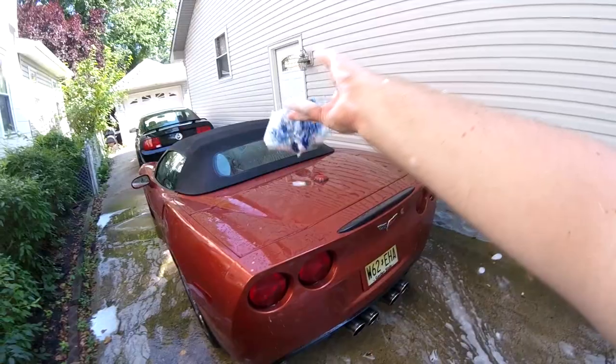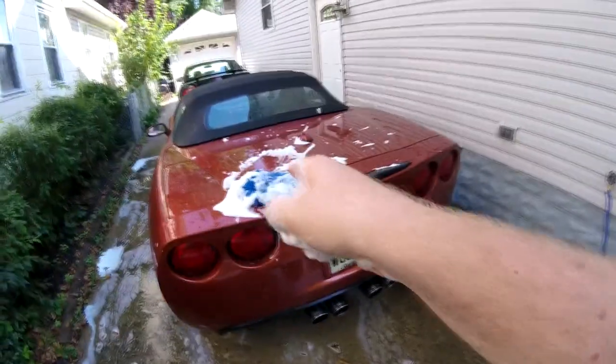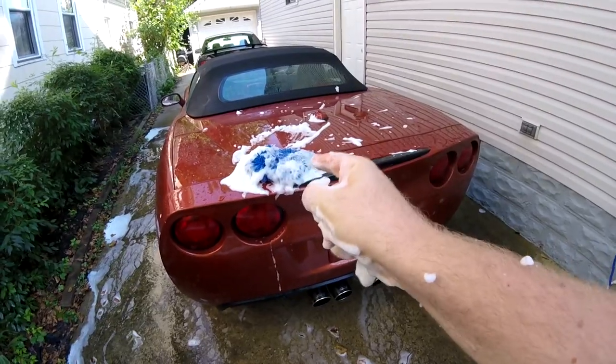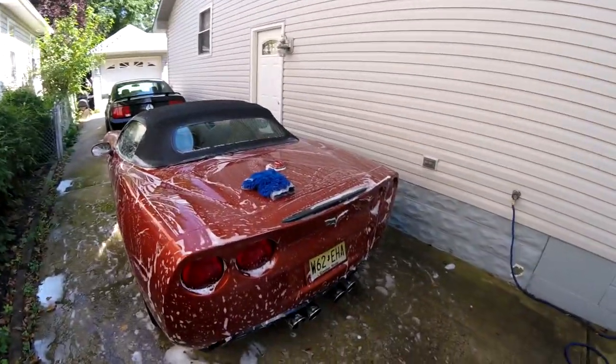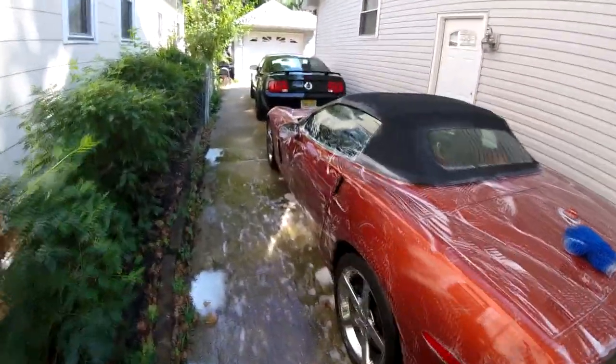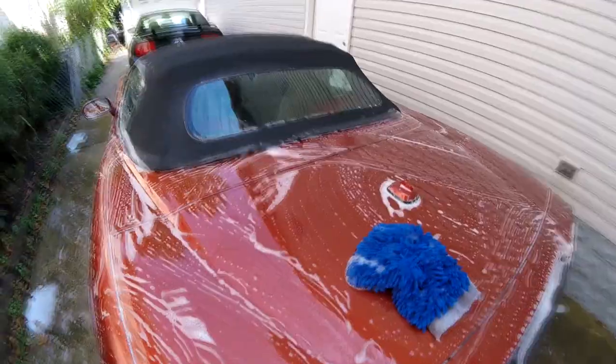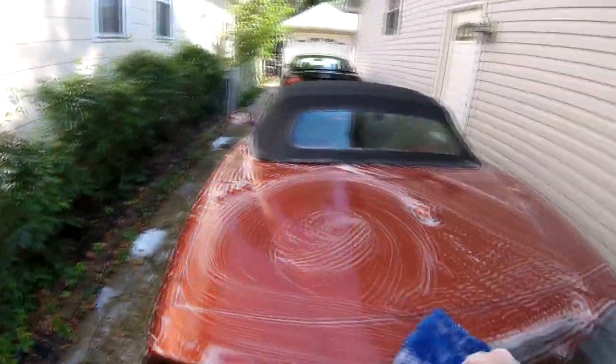The beautiful thing about editing guys is the snap of a finger — this whole car will be soaked up. And voila! Check that out, right? Don't you wish this could happen in real life? Alright, let's get it hosed off.